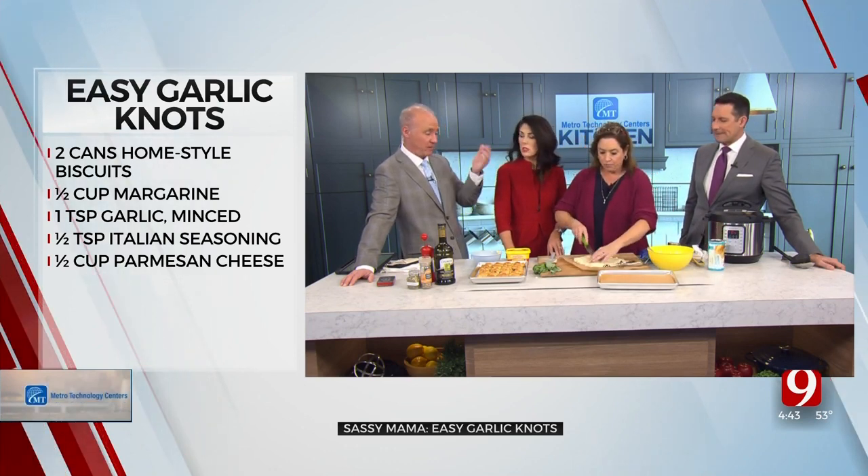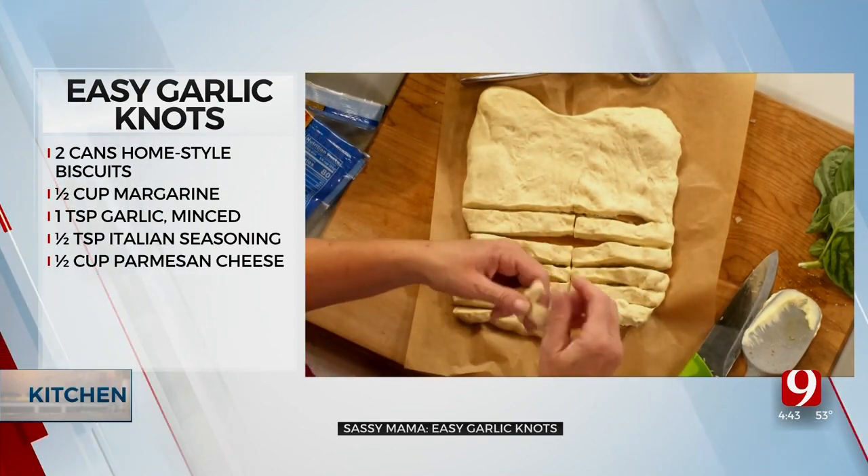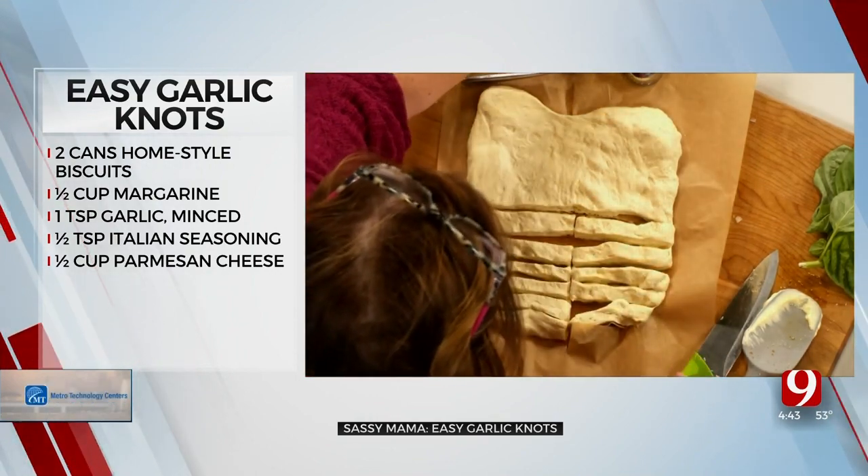Yeah, absolutely — that's a good idea. And you just cut it in half. Cheap, yeah, cheap. This is how you make garlic knots — you literally knot it. A knot. Preheat your oven to 375 degrees. You just make knots.